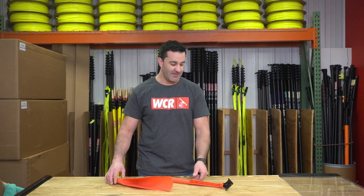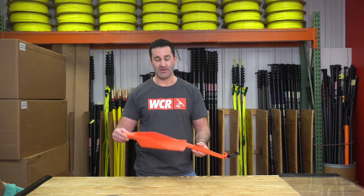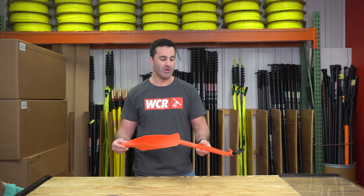Alex with windowcleaner.com — we are back with more gutter cleaning tools. These tools have actually been out of stock for a while, but they are back in full effect. We have the Gutter Getter and the Gutter Grabber, two different styles.